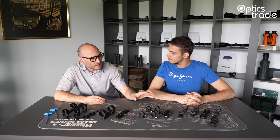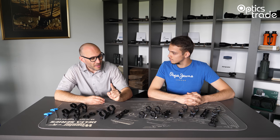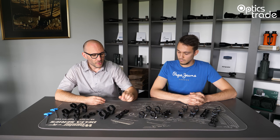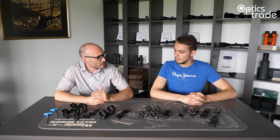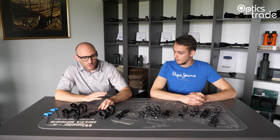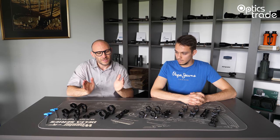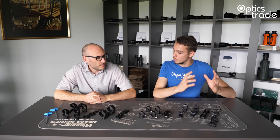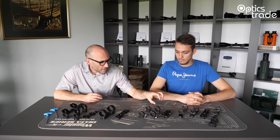One important thing to clarify: whether a mount is fixed, detachable, or repeatable is a feature of a mount, not a type. All categories of mounts can have any of these features. You can have rail mounts, ring mounts, and red dot mounts — they can all be in any of these groups. This applies to two-piece mounts, one-piece mounts, ring mounts, and claw mounts. For all categories and all types of mounts, you can always have the feature of being either fixed, detachable, or repeatable.